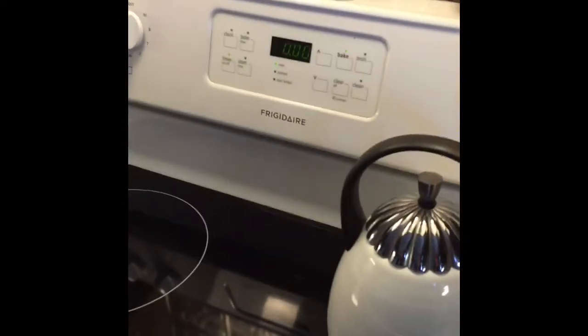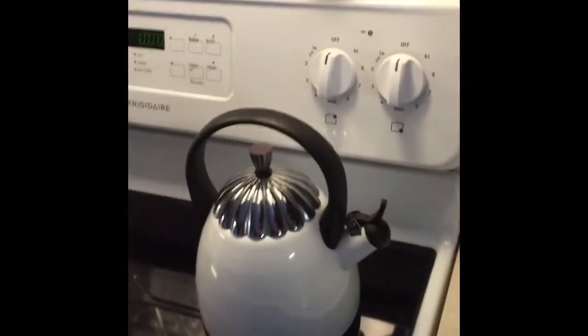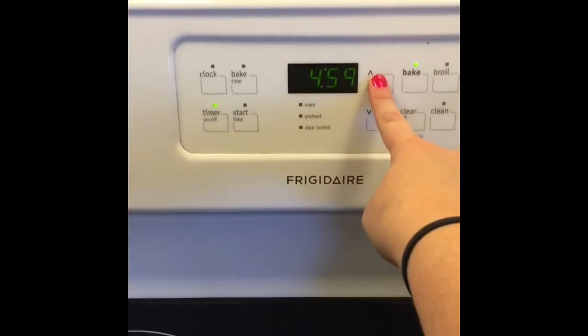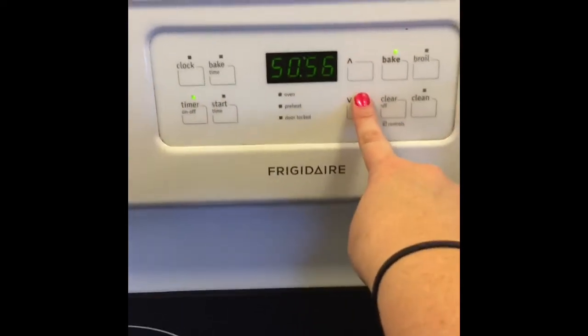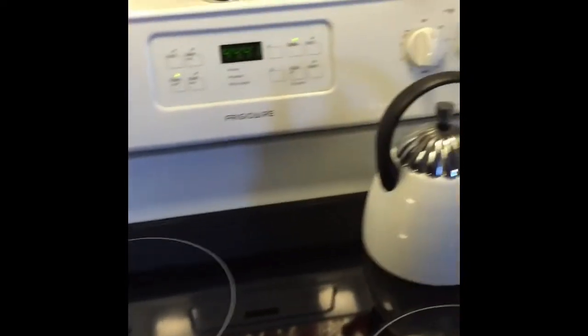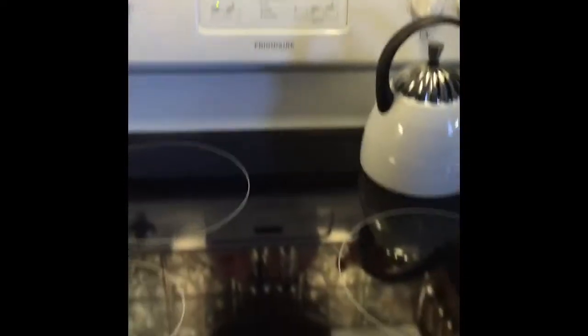The timer just went off so we're going to set it again for 45 minutes. I know it seems like a lot of time, but you'd be amazed at how much you can get done in 45 minutes. I'll go take a shower, finish my hair, and by then the 45 minutes will be up — it goes by fast and you don't have to sit there watching the clock or the squash.